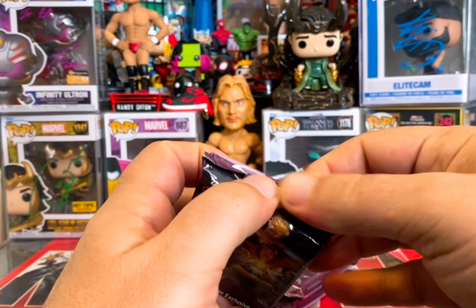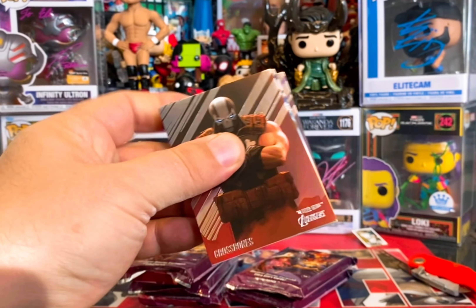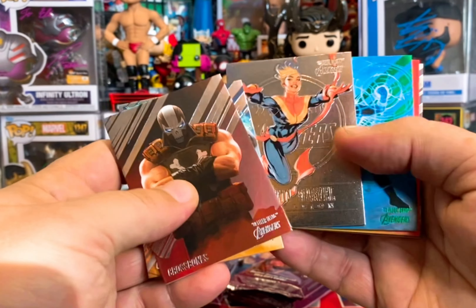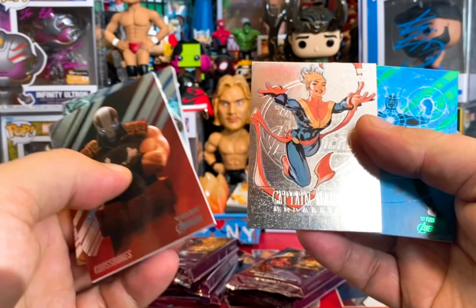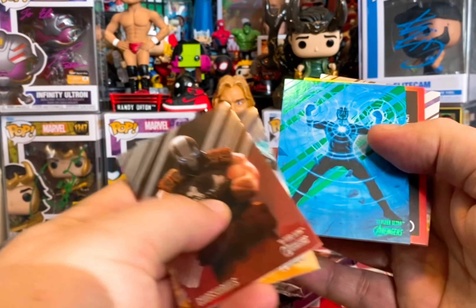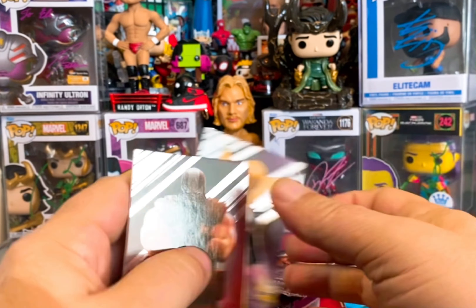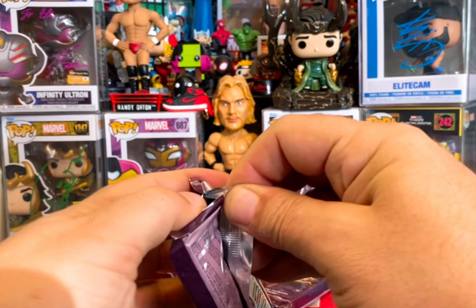Chess pieces are cool — still hoping to hit a jambalaya, which I've never hit in these or in hockey. We pulled Crossbones — I think I actually need him. Also got Quake, Captain Marvel on the medallion insert, Green Havoc, David Finch on the artist spotlight, and Iron Fist. I think you get one orange numbered parallel per box or per blaster here.